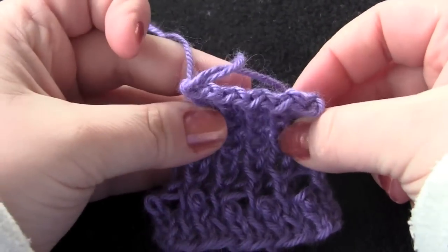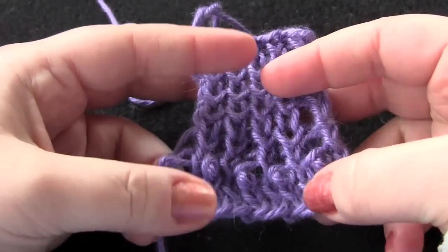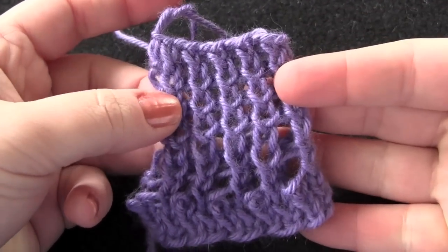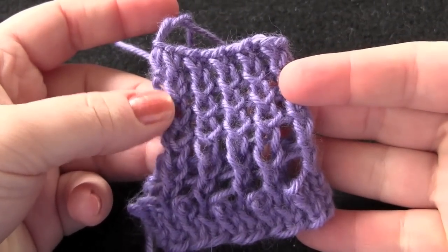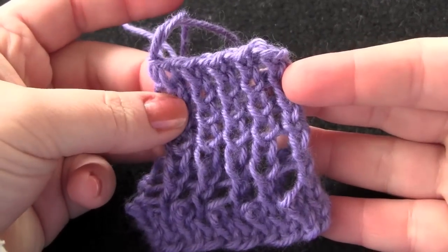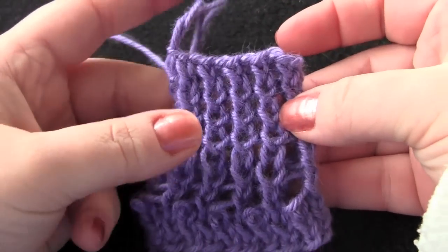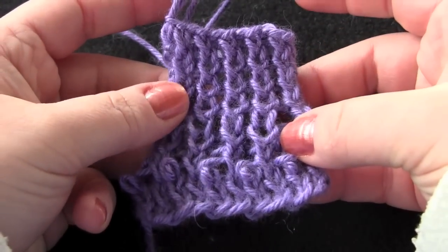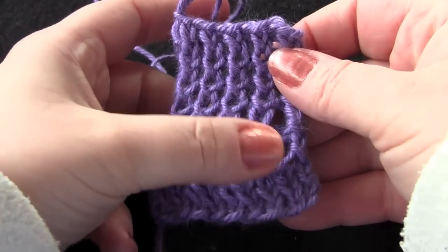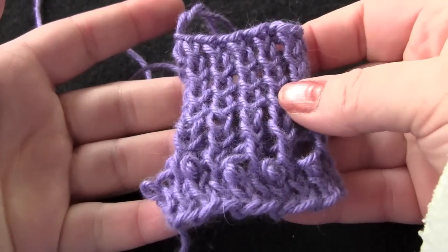I just bound off my little sample here. If you were knitting this, you would either bind off if you planned on sewing this onto a completed project, or if you wanted to go right into your project, you would continue knitting. Something to keep in mind though: if you're going to go straight from the frill directly into your project, you're going to be dropping a third of your stitches, so you need to keep that in mind when calculating how many stitches you cast on in the beginning.